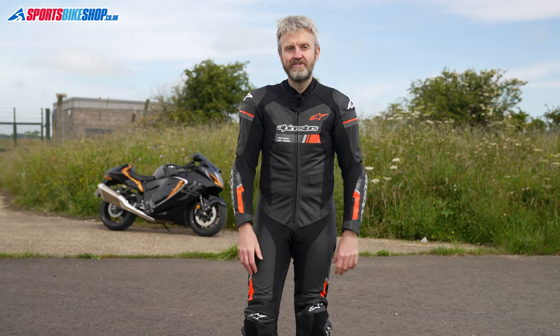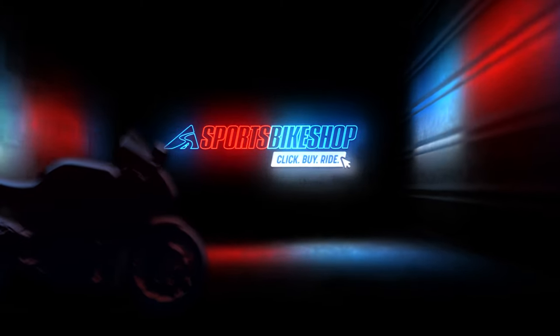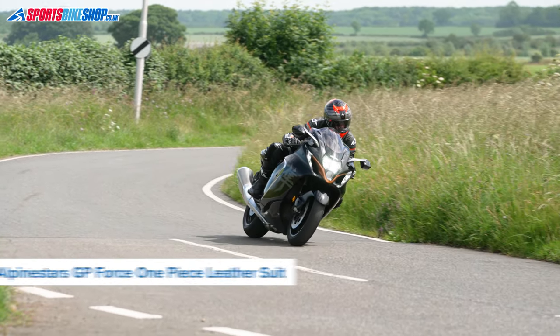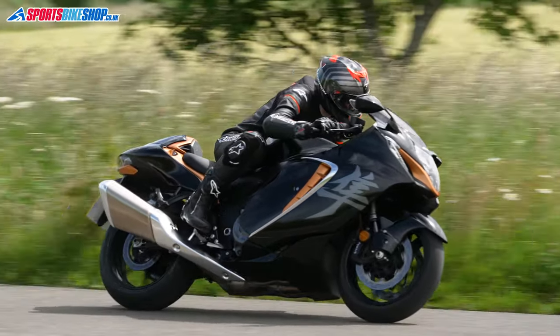Hi, I'm Tony, welcome to Sports Bike Shop's video about the Alpinestars GP Force one-piece leather suit. The GP Force is one of Alpinestars' entry-level race suits and it offers tons of flexibility thanks to widespread use of abrasion resistant stretch panels.